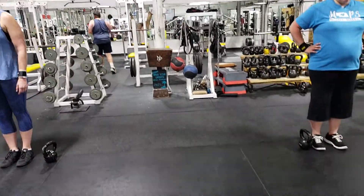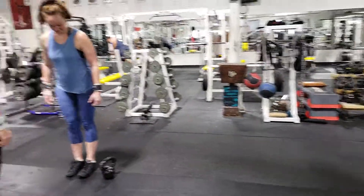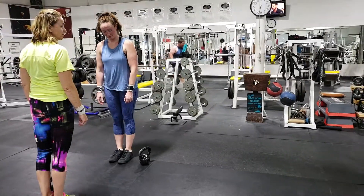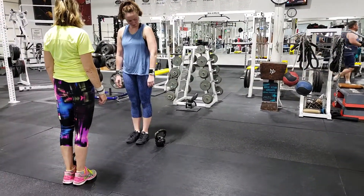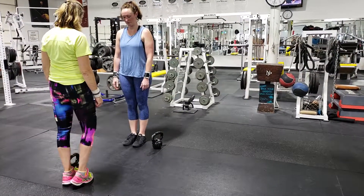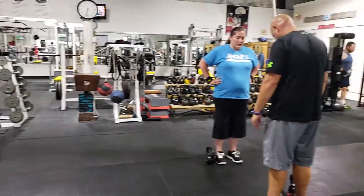Tommy V here at the Nebraska Athletic Club with our Ballistic Kettlebell class. We're doing a leg exercise — a two-person exercise we call the continuous squat with an up-down kettlebell swing, an alternating movement. We've got two groups here that are going to be demonstrating that for us.